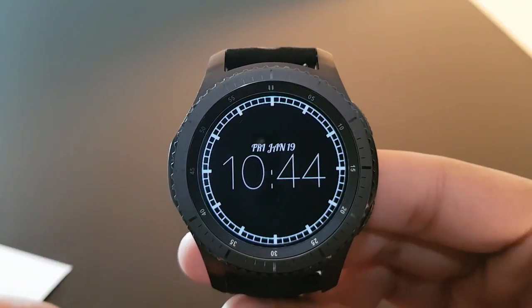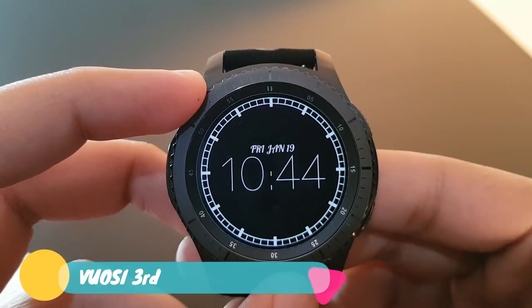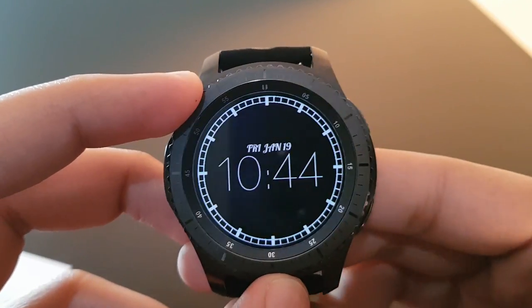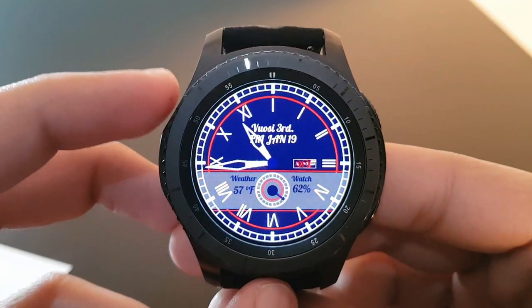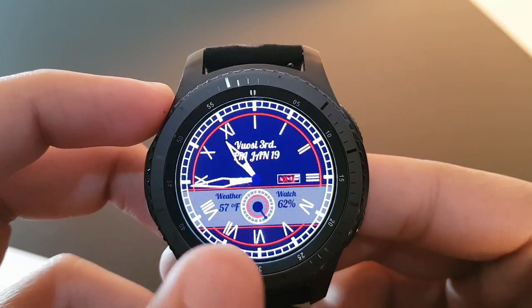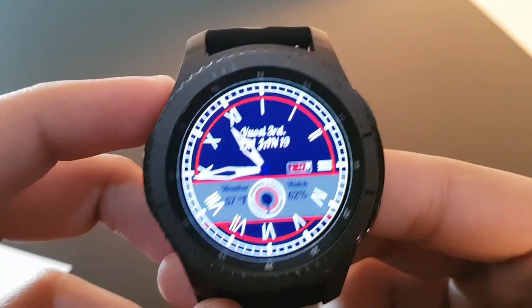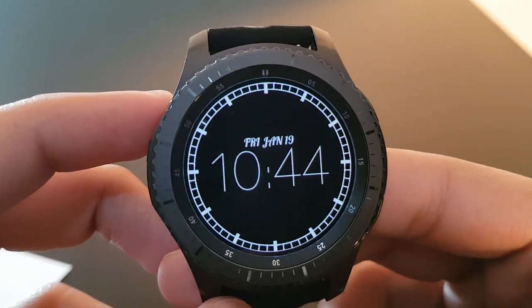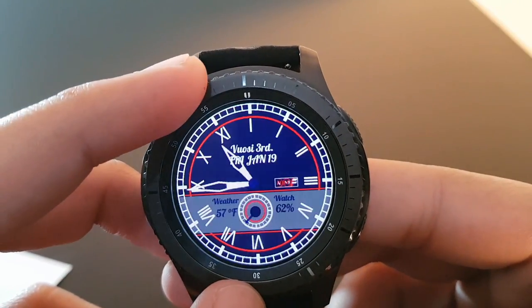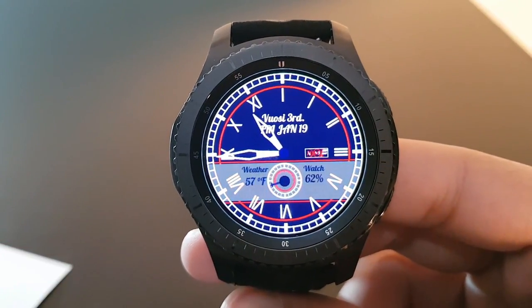The next watch face is Bocey Third, available for free on the Facer application. The always-on display has a black background with white watch hands and digits. Rotating the bezel reveals the actual watch face with battery percentage, weather, and time in analog format with Roman digits — a simple watch face.